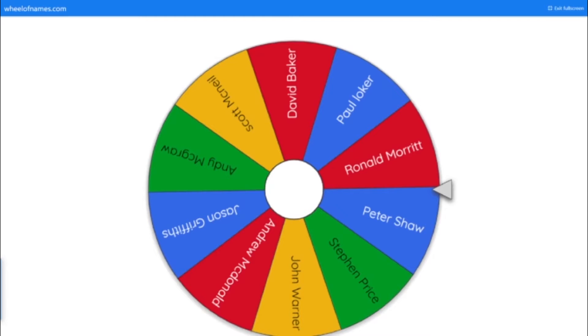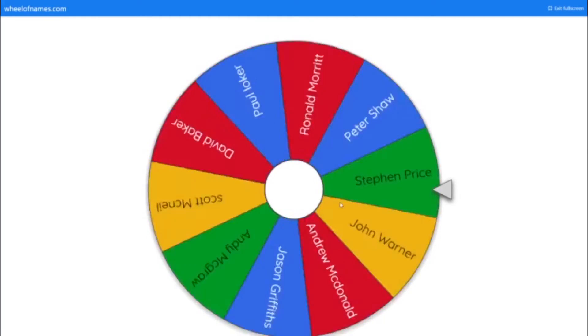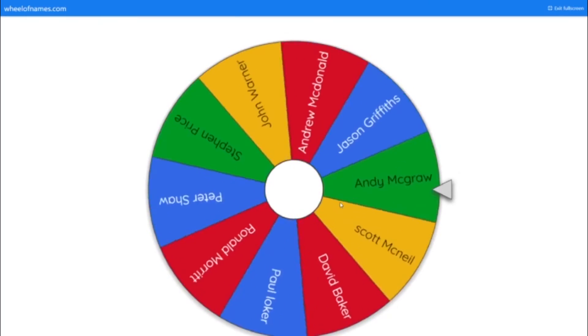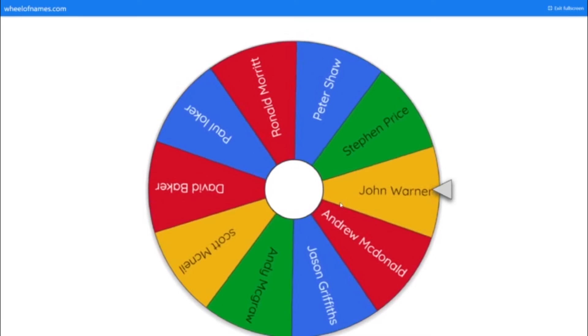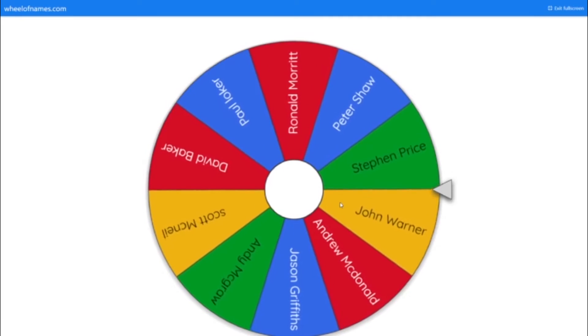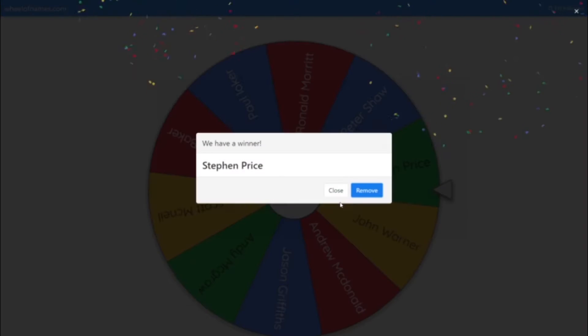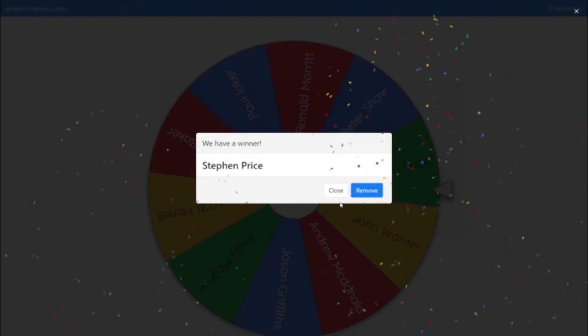So using the online software Wheel of Names let's click and find out who our winner is. Good luck everybody. And we have a winner which is Stephen Price of Bear Lane. Congratulations Stephen. I'll be emailing you later today to get your address so I can post that item off to you immediately.